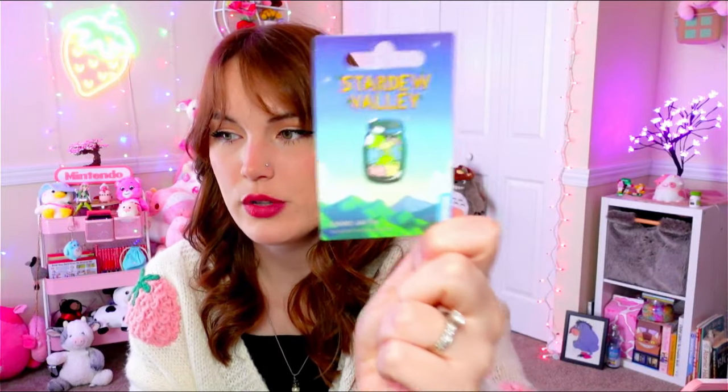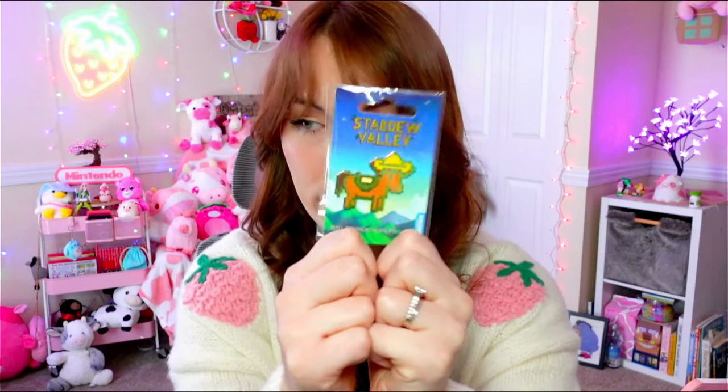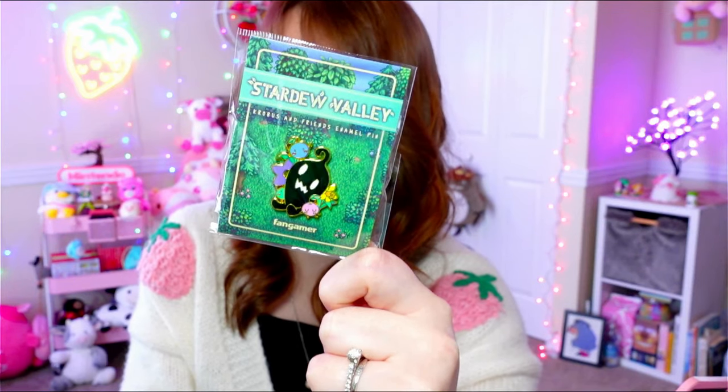I also got a bunch of official pins from PAX East. I had taken some out of packaging already but put them back to show you. First is a huge Stardew Valley cow pin with two backs on it — I love cows so I had to get it. I got a jar of Junimos pin — double-backed, really cute. These are all Sanshi brand. I got the blue chicken pin — I wanted the blue chicken plush but it was sold out. My last Sanshi pin is Grover the horse with the sombrero. I also got a star drop pin but gave it to my friend, and I got the Krobus pin from Fangamer — it features Krobus, a star drop, and Junimos.